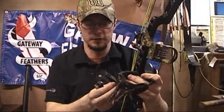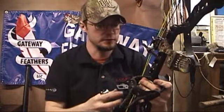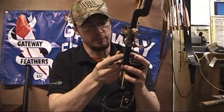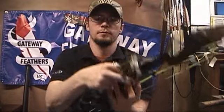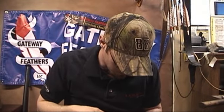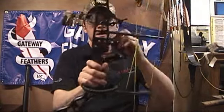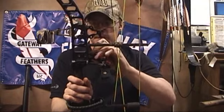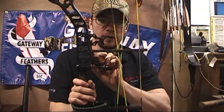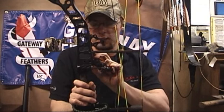Putting the thing together is pretty easy. All you need to do that is the number one archer's tool — your handy dandy allen wrenches. The next thing we're going to do is install it on the bow, which is fairly straightforward and pretty simple. I've got my Athens Accomplice here that we're going to be installing it on. I've got your two burger holes here, and I'm going to set it back pretty far for noise reduction — that's what I always like to do.